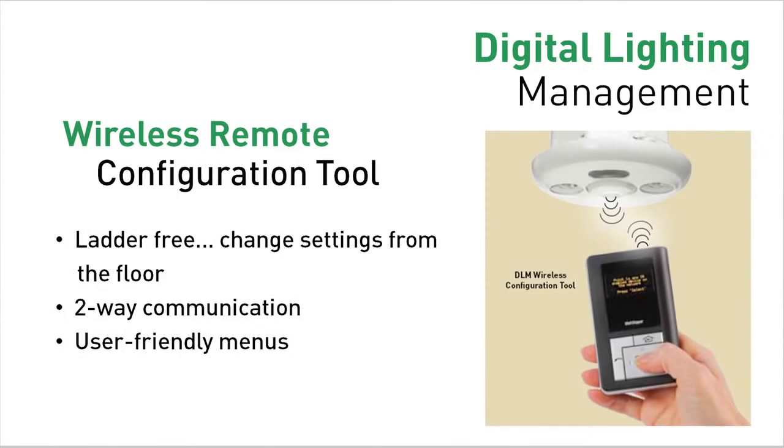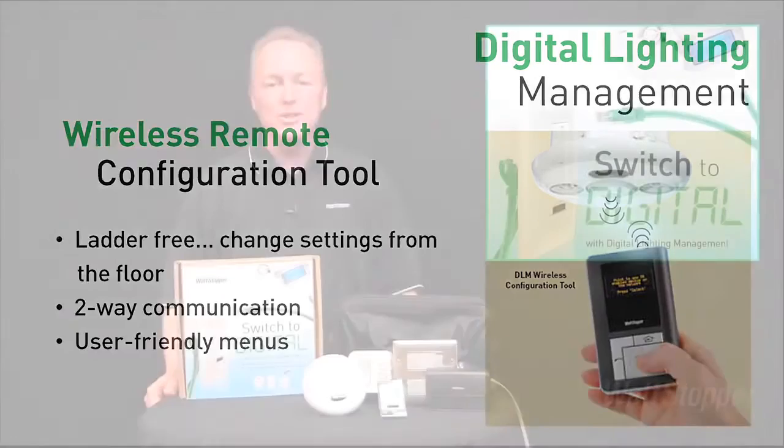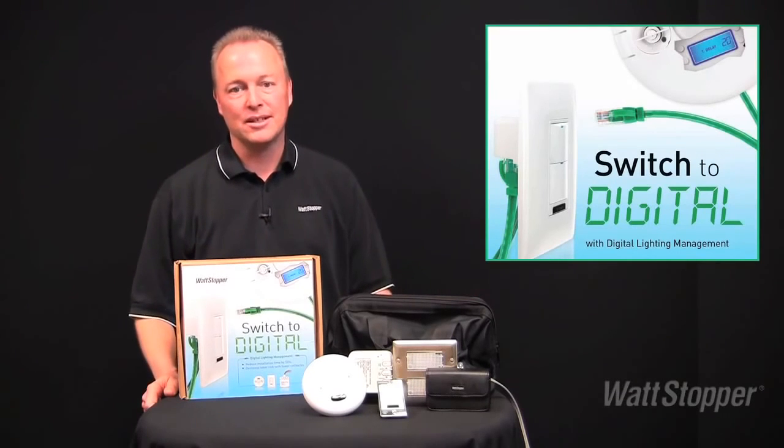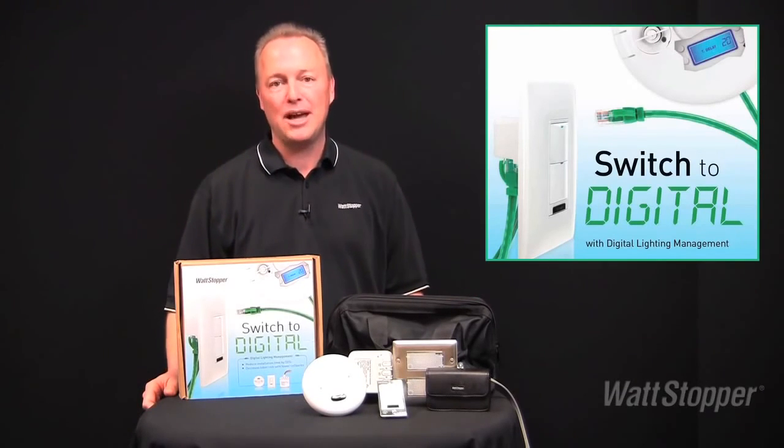For large jobs, invest in a wireless configuration tool to change your sensor parameters remotely. You can even copy settings from one room and apply them in another room. Once you switch to digital, you'll understand the simplicity and potential for savings. Experience Wattstopper's Digital Lighting Management today.